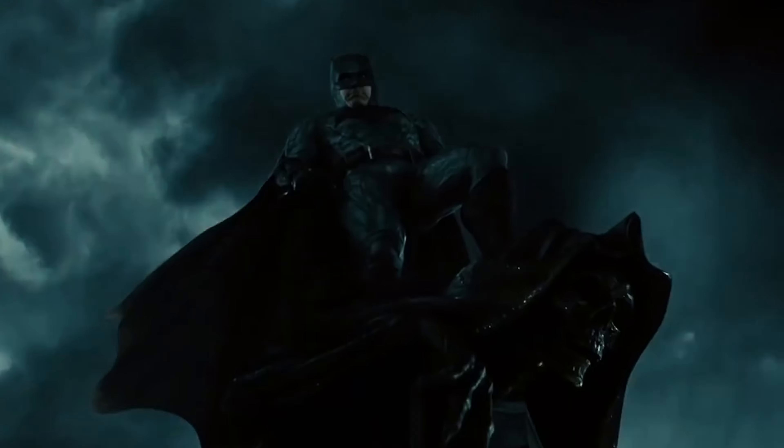For Batman, we're seeing almost the tail end of his arc, which started in Batman v Superman where he's kind of bitter and wants to kill Superman. But now he's come full circle — he realized his mistake and he's trying to make up for it. By the end, he's much more optimistic compared to Batman v Superman, actually acting as the shining light of hope keeping the team together.